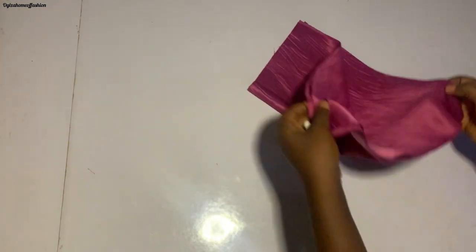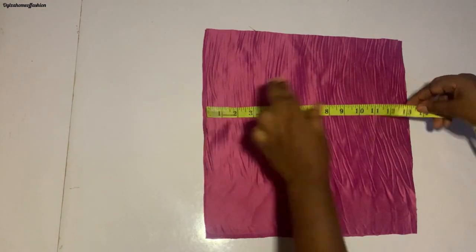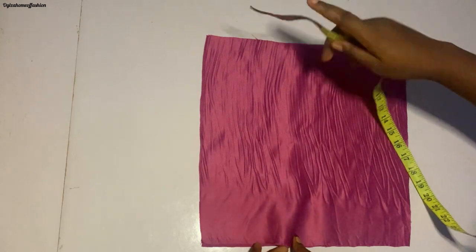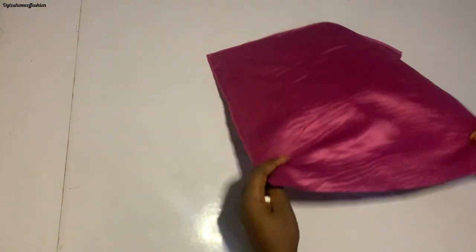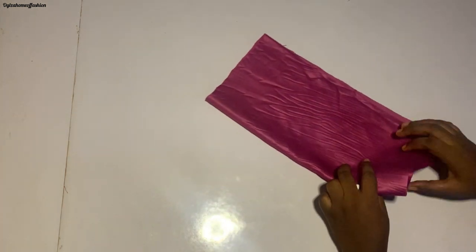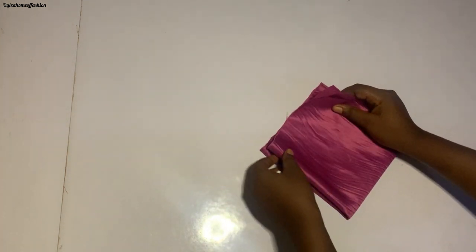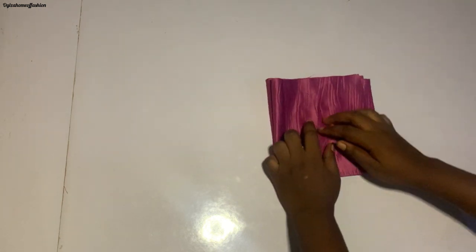We're going to set this aside. I have this other piece here — it's 13 by 13 inches and this is what we're going to use to cut the yoke. I'm going to fold it this way and again fold it this way, so we now have it folded to cut the yoke.